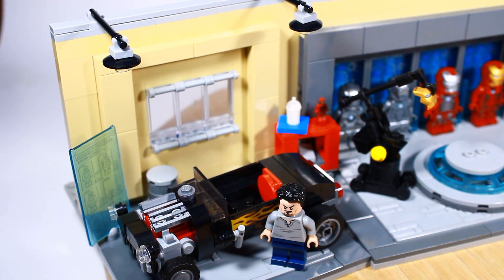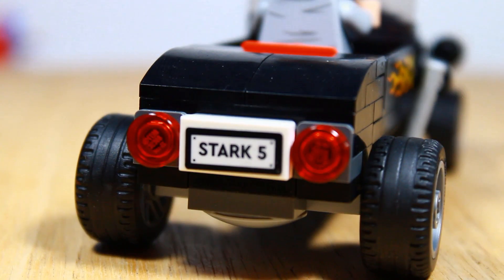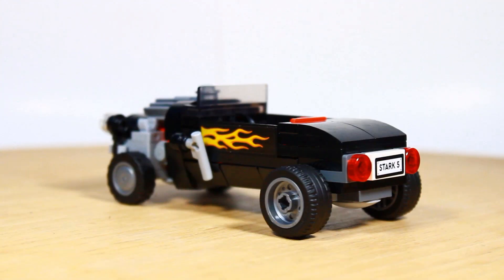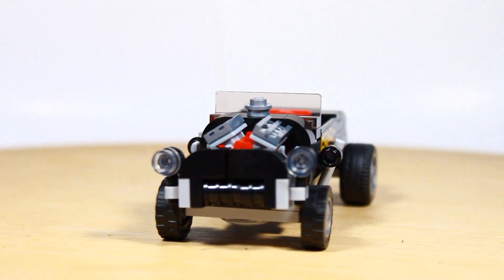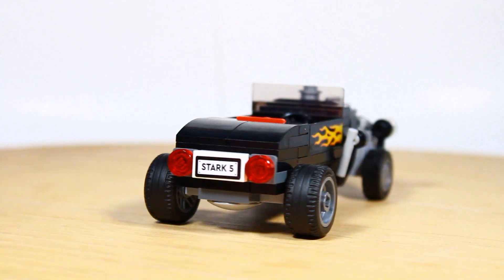Diving right into this, this build wouldn't be complete without one of Tony's iconic cars. Right here, I've recreated the 1932 Ford Flathead Roadster. It's definitely not perfect, but I honestly loved building it and it looks really cool with the flames on the side. I was going to use the one from a Lego set, but I decided to actually build it myself so I could get way more detail.